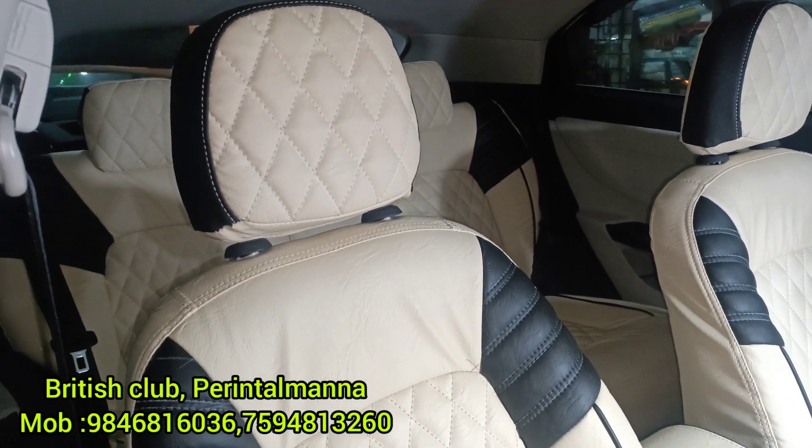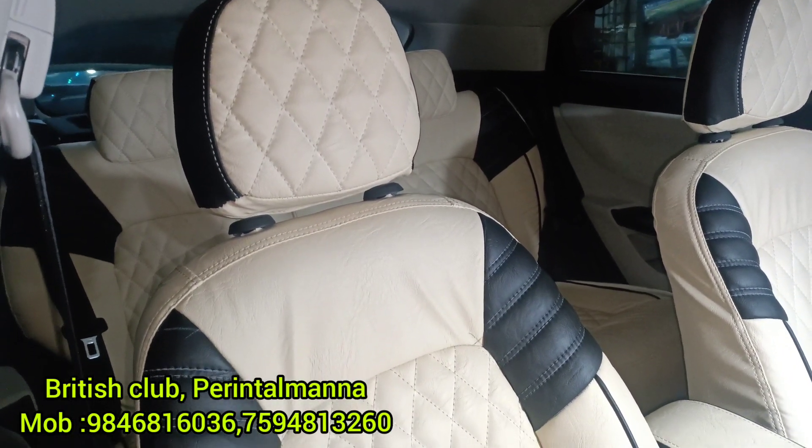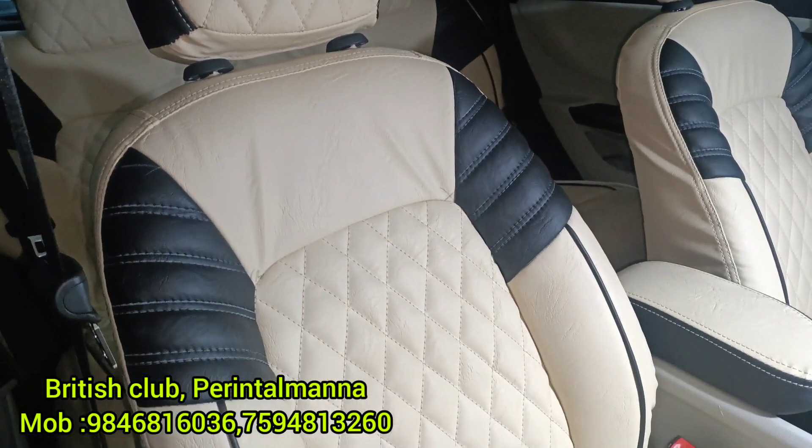The front seat is not yet finished. The back seat work is also underway — both the front and back seats are being worked on.